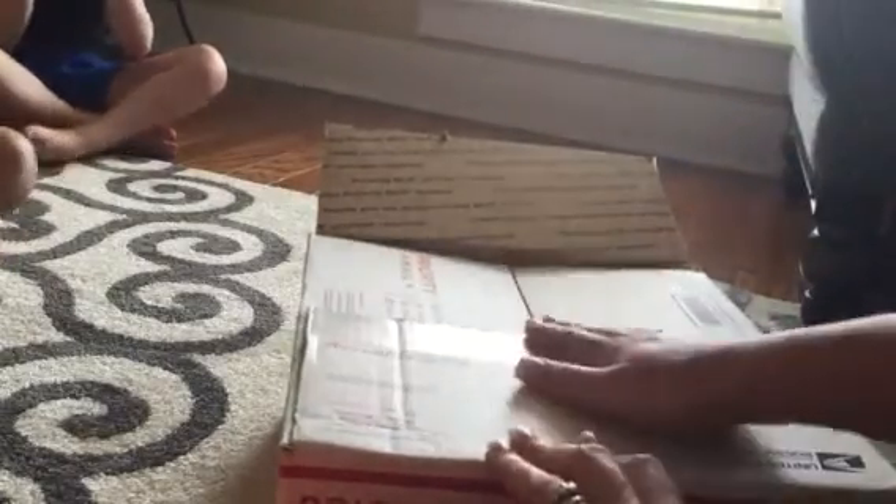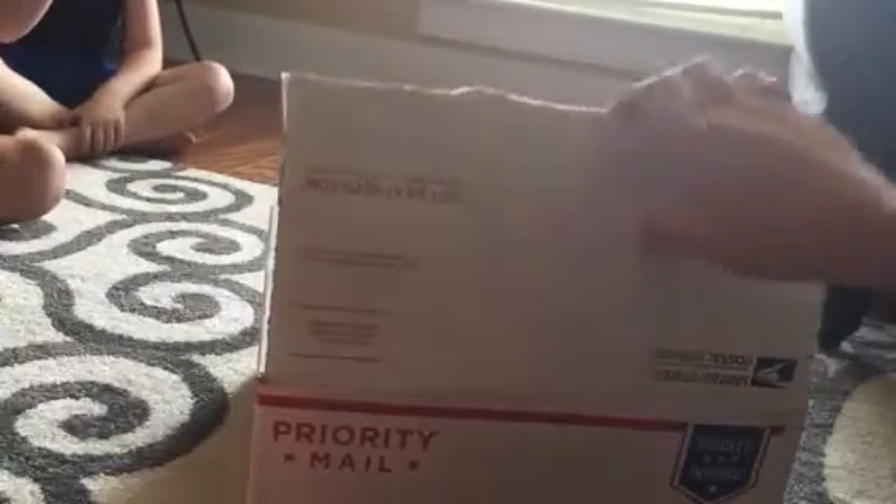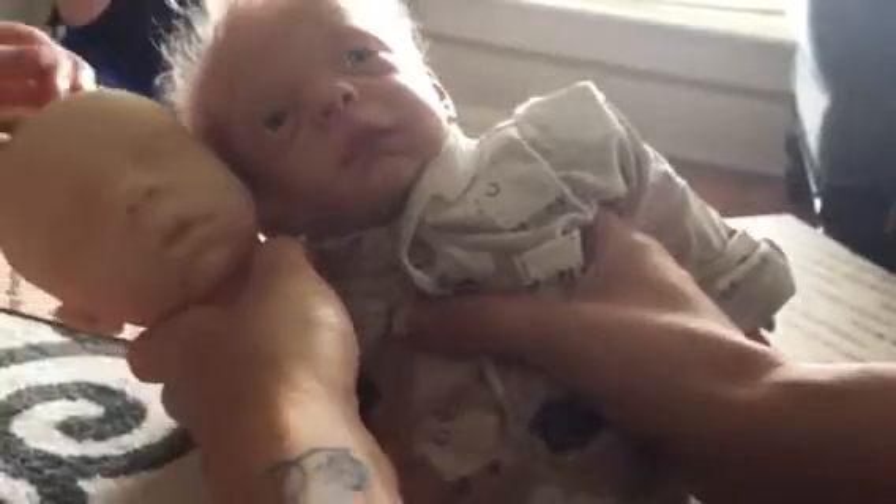We ordered a kit from Bountiful Baby and it just got here — we haven't even looked in the box yet. We went ahead and cut the tape. Here we go, I'm really nervous! Oh my gosh, she's so tiny! It's the Megan sculpt by Bountiful Baby. She's a preemie — look, she's the same size as Brantley. Oh my gosh, she's soft. It's gonna be a little girl!